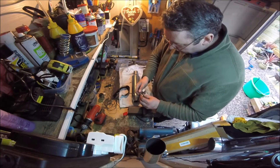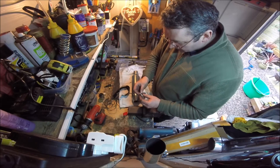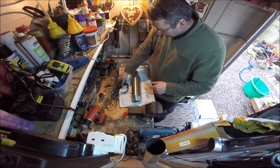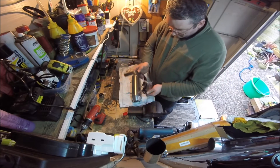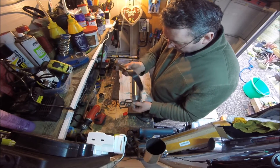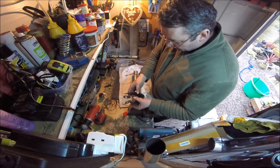Then you get this for the strap - a brand new bolt for the strap. Fantastic. And a good little stainless strap. Put that on just now.